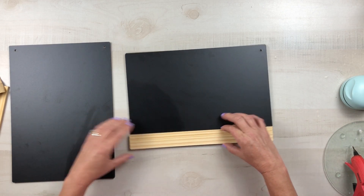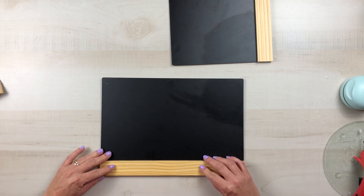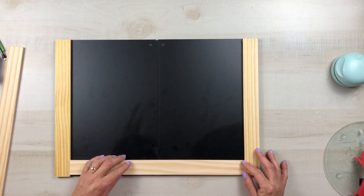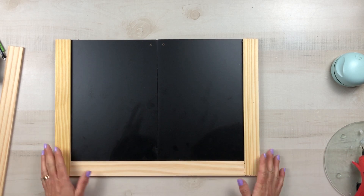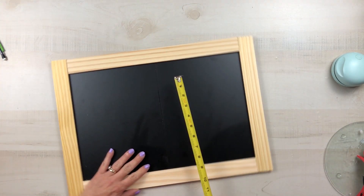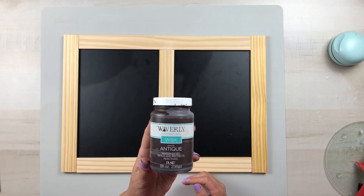Originally I only used hot glue and I had to go back and add E6000 because the hot glue did not want to hold on these chalkboard signs. I glued one on each end, then pushed the signs together to take my measurement for the top and the bottom, and used my hand saw to cut each of these down because they are thicker than the one-gallon paint stir sticks. Once I have the top and bottom in place I can take my measurement for that centerpiece, which is really going to provide support between where the two signs meet.